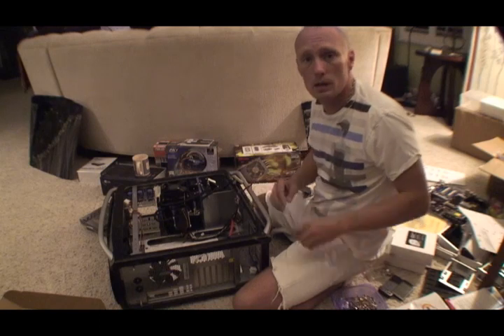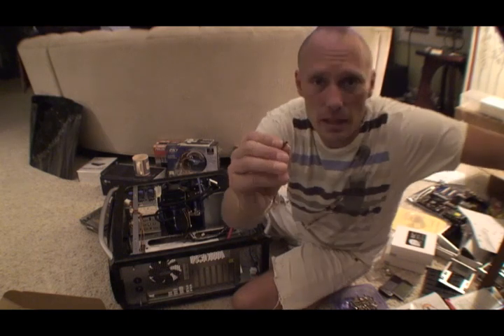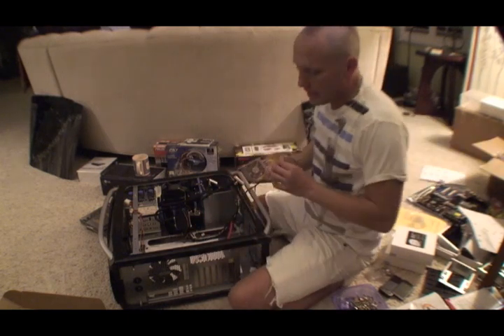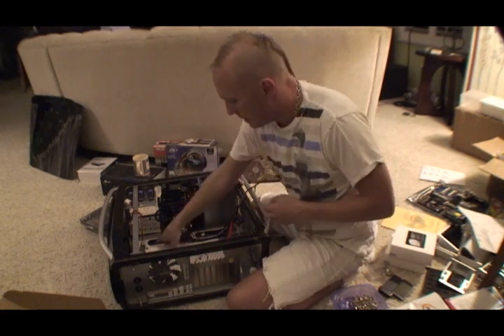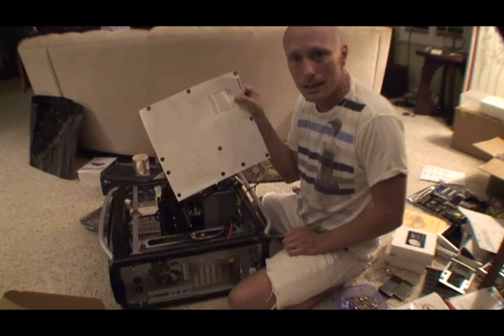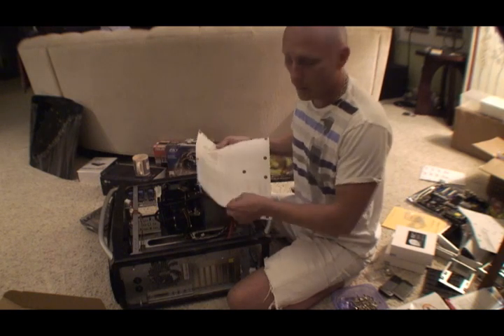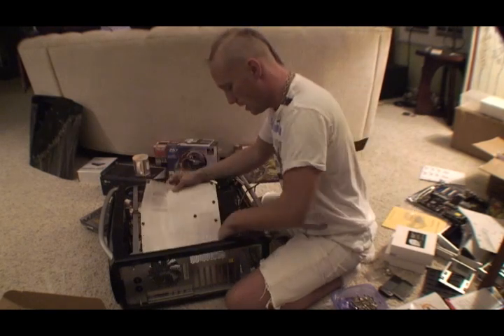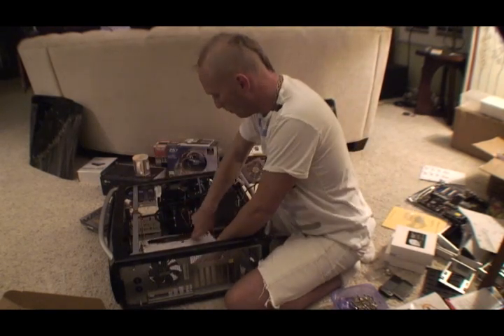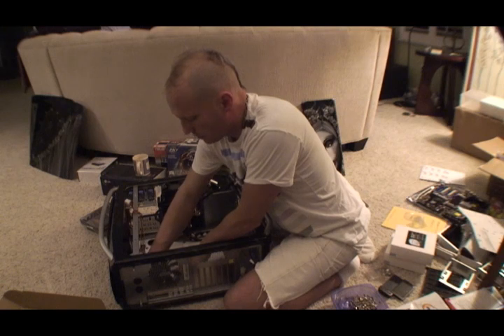Now I'm going to put the motherboard standoffs in — these little brass standoff screws that I have to screw into the case so I can mount the motherboard. The motherboard came with a convenient template that I lay down inside the case, because there are a bunch of different screw holes in there. The template tells me which ones to use for this particular motherboard, so I line it up and screw them in.